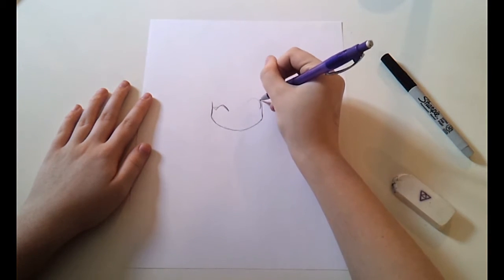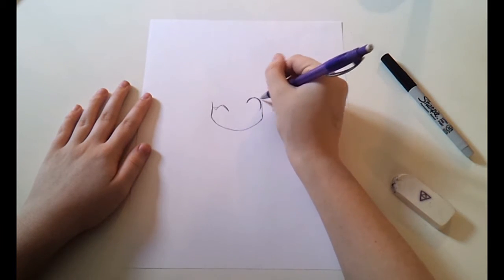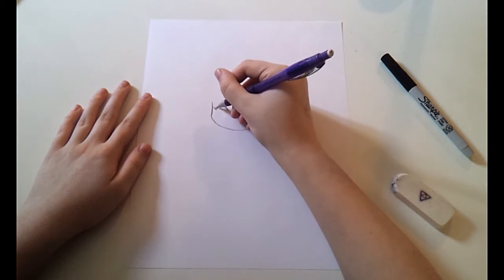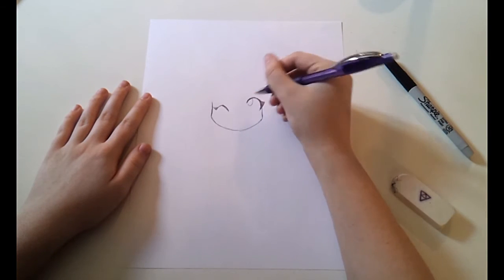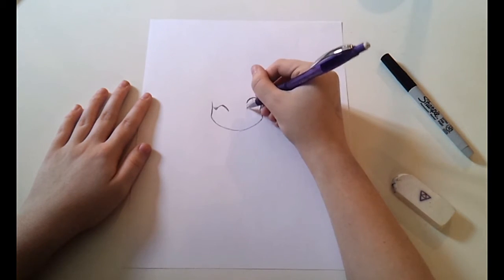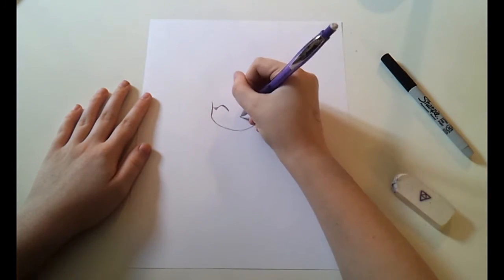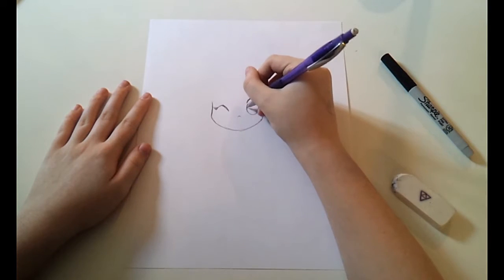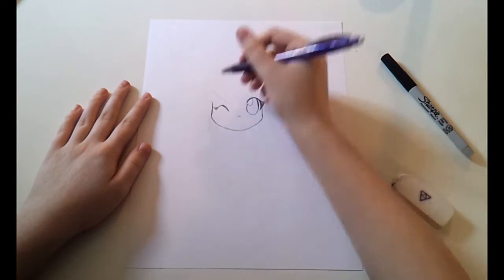For the eyes, the winking eye I did more of a pointed curve like a mountain with an eyelash on the end. For the other eye, I just did a half circle and then came it into a point for the eyelash, and I did a J right at the end of the eye for the reflection and then came back around into a circle. All you need to do for the nose is a little N that's nice and rounded.